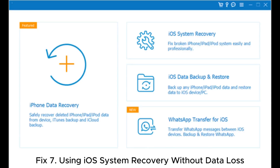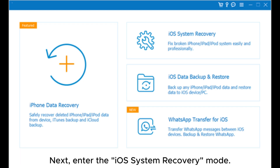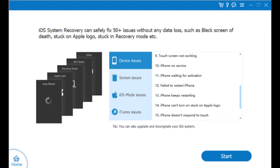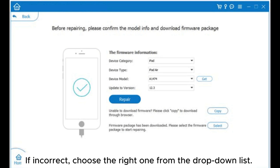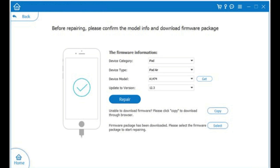Fix 7: Using iOS system recovery without data loss. Step 1: After installing iOS system recovery on your computer, open it and connect your iPad to the computer via USB cable. Next, enter the iOS system recovery mode. Step 2: The software will automatically detect the iPad and show the problem on the screen. After that, click the Start button to continue. Step 3: Confirm the iPad information on the screen. If incorrect, choose the right one from the drop-down list. Once confirmed, tap the Repair button to start fixing the iPad white screen of death issue.